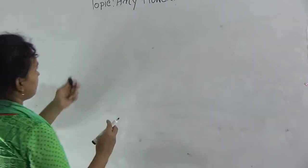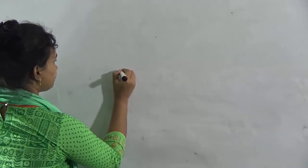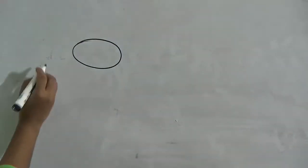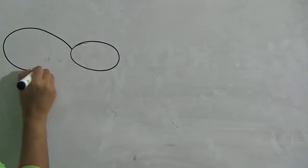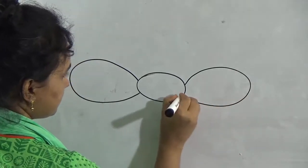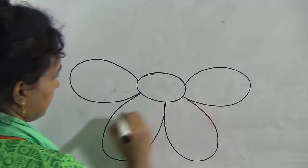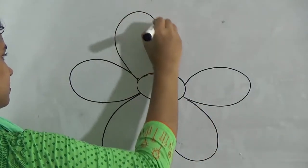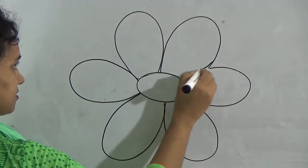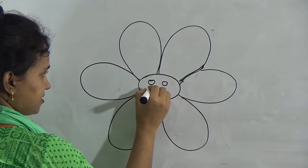Okay, now I draw a flower. First you draw this. Then draw this. And this. This is very easy. Then draw this. And if you want, give there 2 eyes and a smiley face.